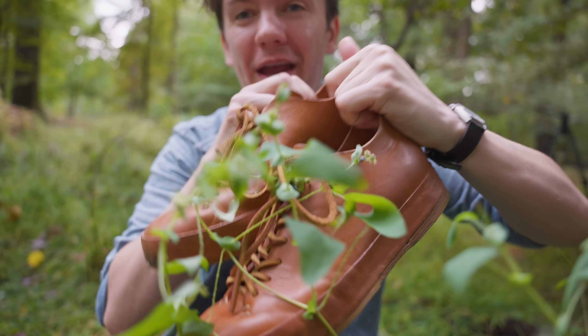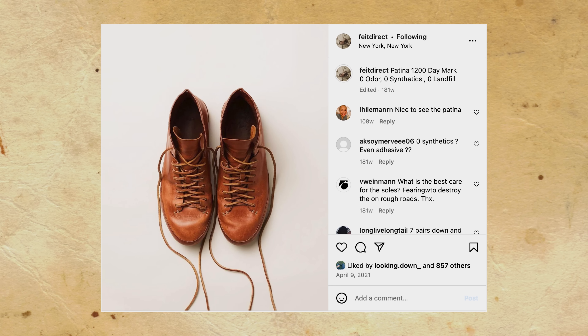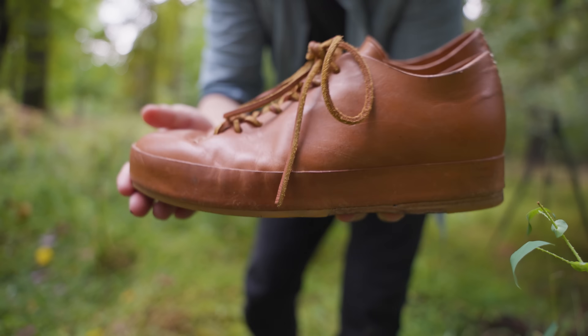It patinas absolutely stunningly, which is why I got these shoes and why I bet a lot of leather nerds get these shoes. But these shoes have another trick up their sleeve — this is not made of cow. This is made of horse leather.